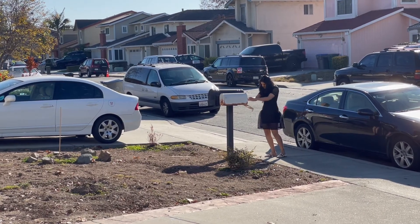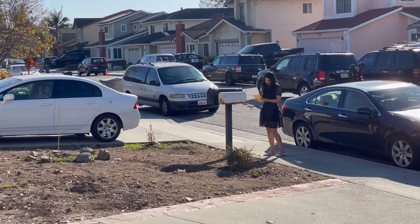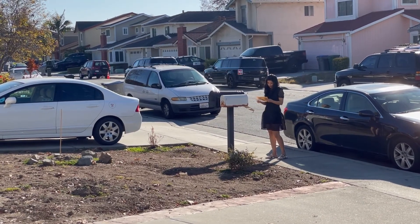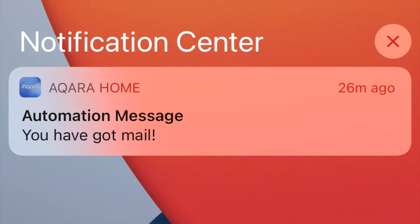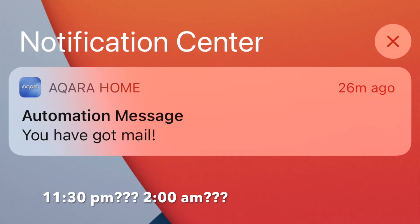With this, I can be at peace knowing that I can pick up my mails — especially the sensitive ones — right when they're delivered, or at least as soon as possible. And if someone does try to steal it later in the night, I would know around what time, and I'll see if there's a pattern.